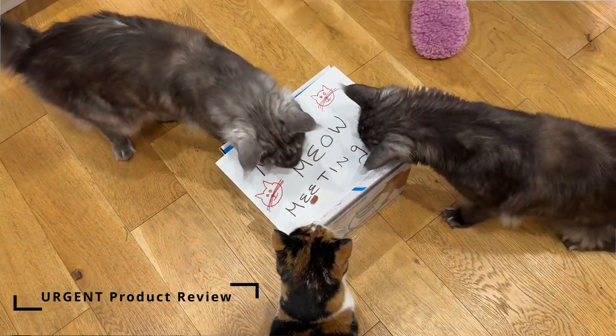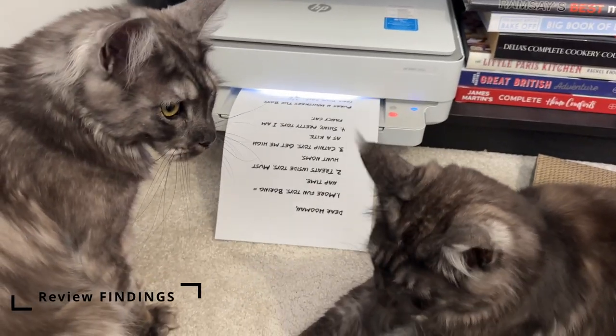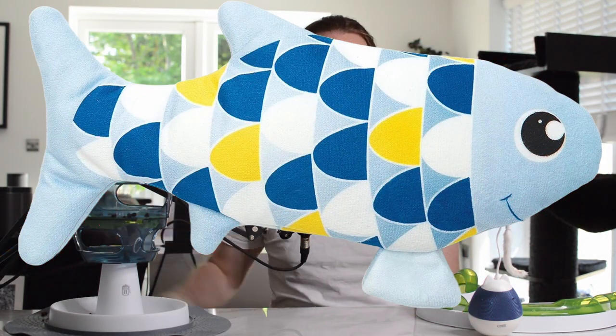As we expected, this fish follows a very similar trend to other Cat It toys. They do well across style, quality, safety and cleanliness, but they fall down with engagement and attraction. Our cats enjoy the fish once they start playing with it — but that's the key part, once they start. Honestly, the toy just doesn't do enough here. Cat It needs to find a way to program something into the toy to arouse the cat's interest and grab their attention — something unexpected to get them to start playing with it.